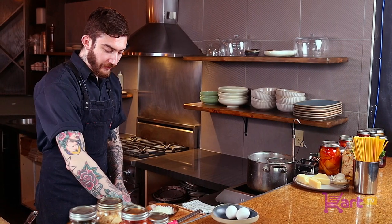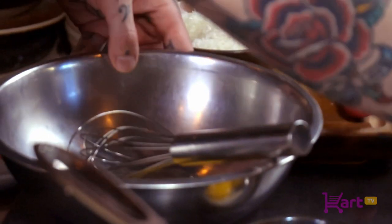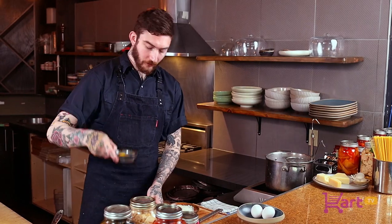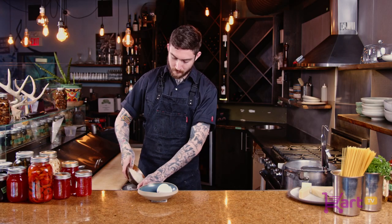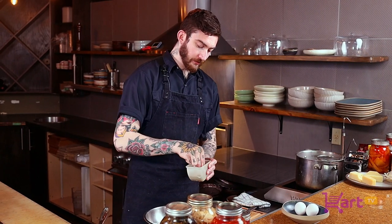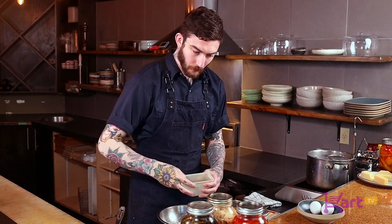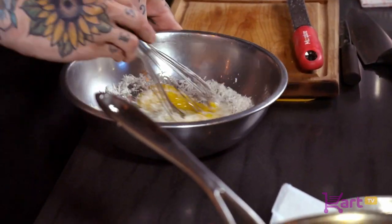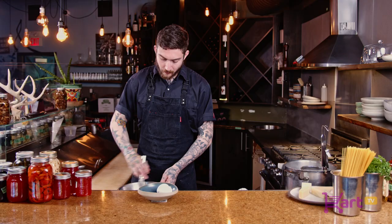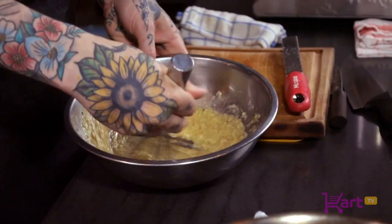The next step is we're going to add our whole eggs, our egg yolks, our cheese, and a very generous amount of black pepper. Then we're going to whisk that together and make kind of a paste — almost like a savory custard. We're going to put that to the side along with our bacon.